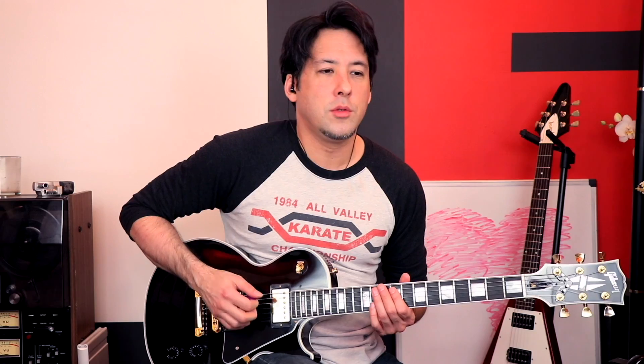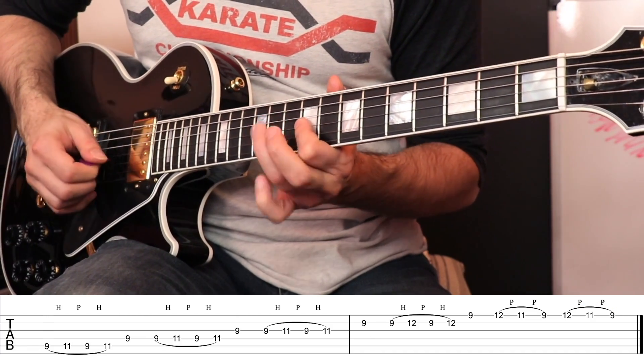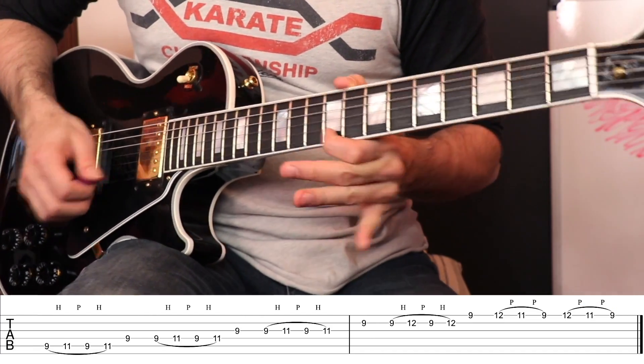Let's speed it up by a little bit — two, three, four. Going faster than that is where I started to fall apart. I thought there's no way I'm going to be able to do this at the full tempo, 192 beats a minute, if I can't even do it at that speed.